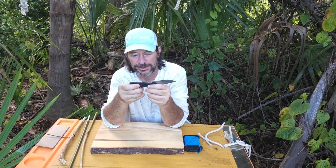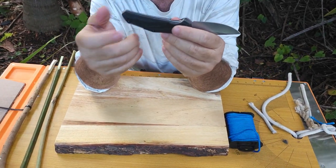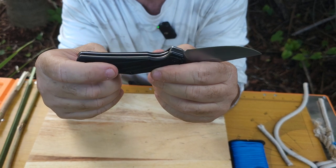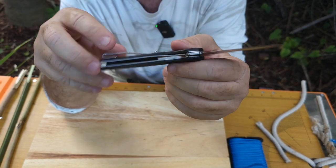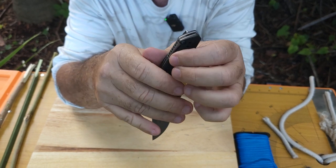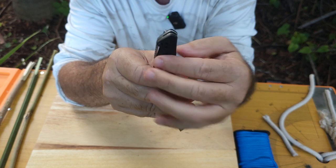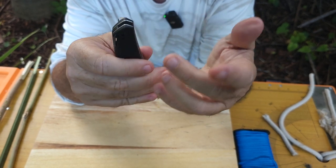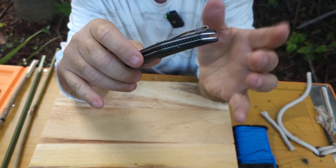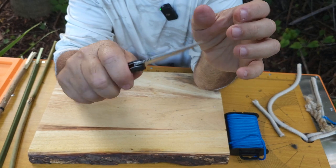Let's talk about the handle to start. This is a glass-filled nylon handle — it can take a lot of abuse, it's very strong. It has texture on it so you get a really good grip. As far as the clip, it is reversible, so you can take the screws out, flip the clip to the other side, and attach it — whether you're right-handed or left-handed, find what works best for you.